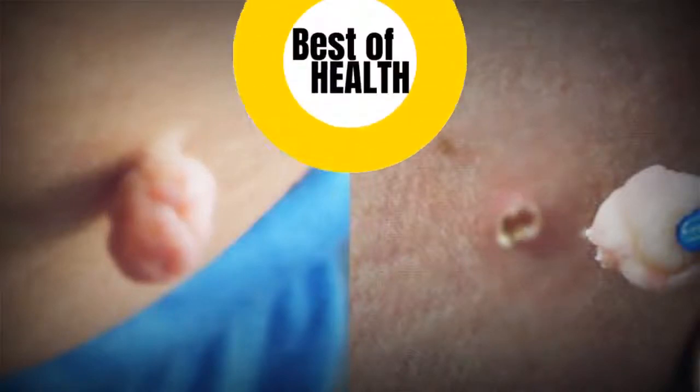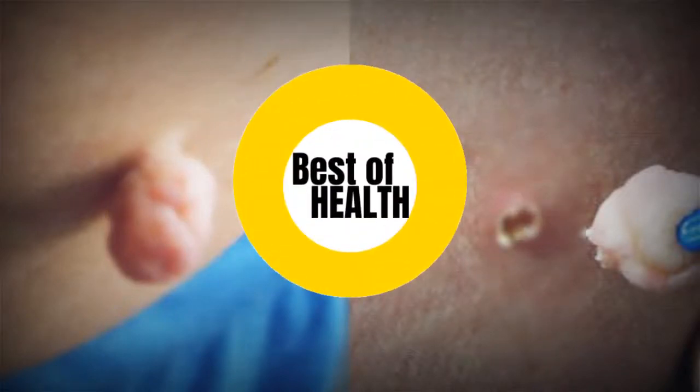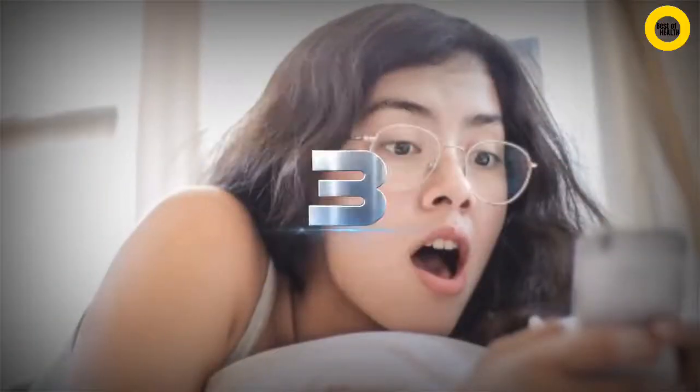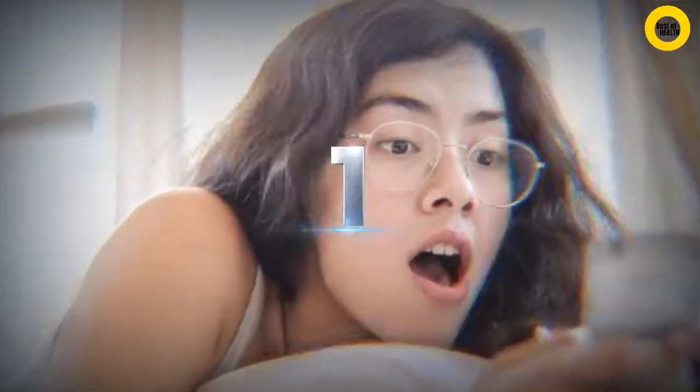Hello viewers. Welcome back to the channel. If you're new here, kindly subscribe to the channel by clicking the red subscribe button below. This remedy is very effective for getting rid of skin tags naturally.